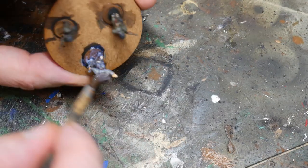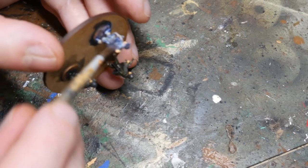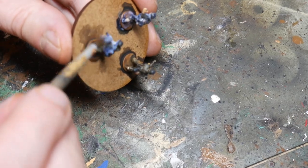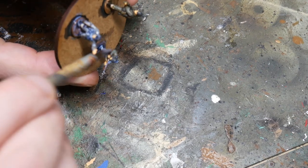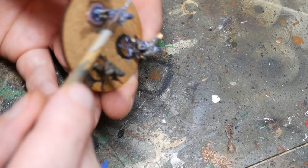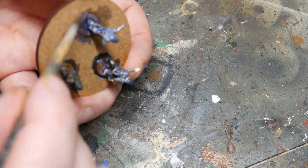Then the final stage for the figures is to varnish them, and for this I'm using Vallejo's brush-on matte varnish. I normally use Winsor and Newton spray varnish but I've not been able to get hold of any for a while because stocks have been depleted. This stuff is good though — and although it goes on milky, it does dry in a good solid matte. I will go back with a clean brush and remove some of the varnish from the areas where it's pooled, just before I let it dry.